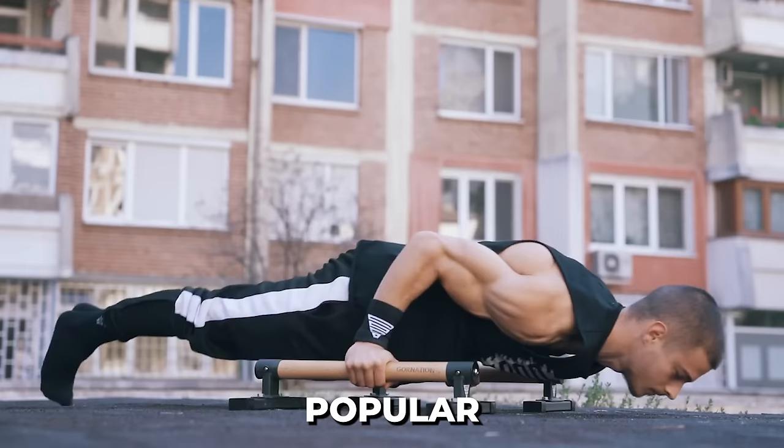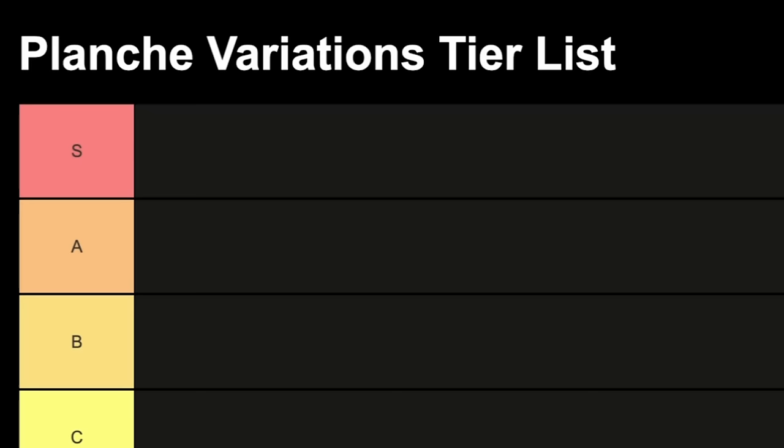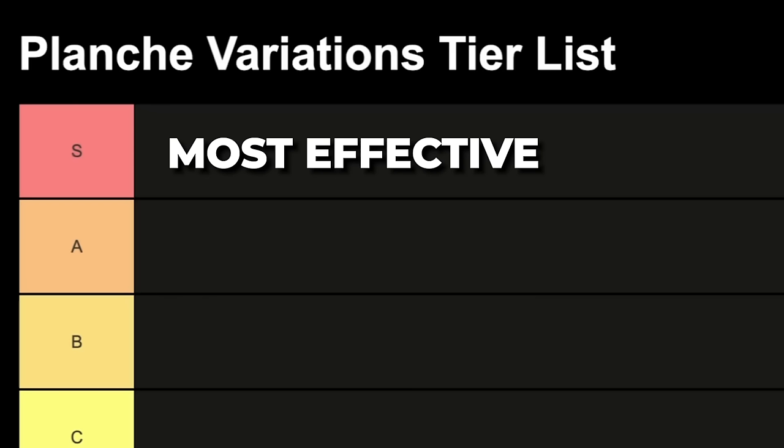Today I'll rank the most popular planche exercises from the worst to the best. Let me quickly explain the system: the red zone is for the most effective exercises for planche and the green zone is for the least effective exercises.